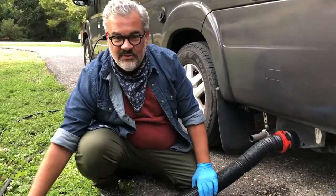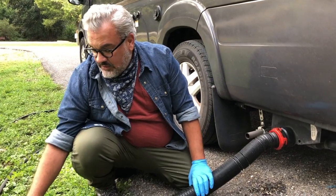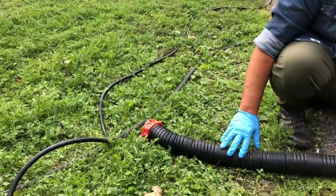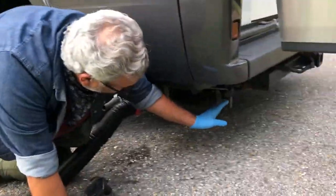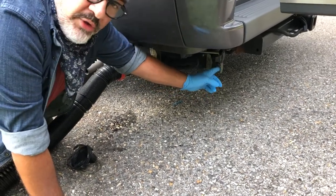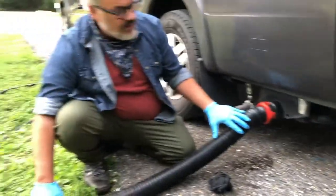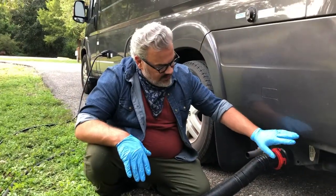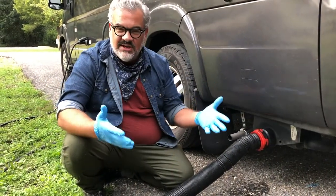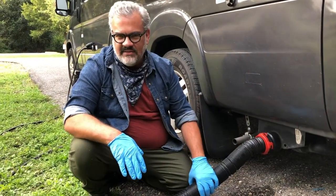We'll take the other end and put it into the sewage hole in the campground. Now that we're set up, you're going to go ahead and first pull the black water lever, and then you would pull the gray water lever, and then you can leave those open as long as this is in the ground. The reason we do that is the black water will dispense first, and then the gray water — which is your dish soap and your hand soap — will come through and kind of clean the tube.